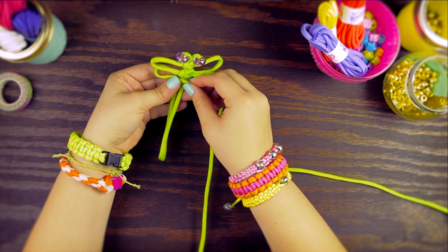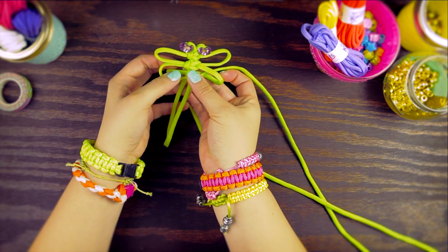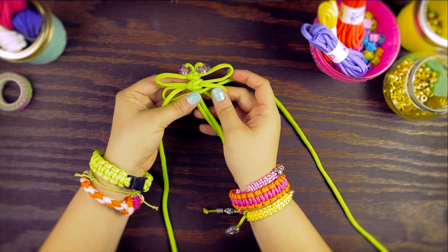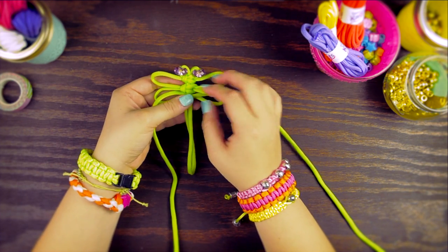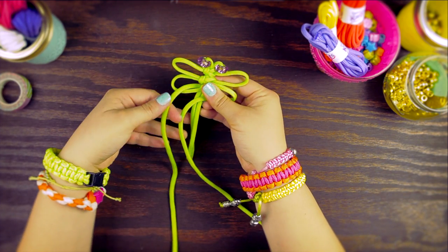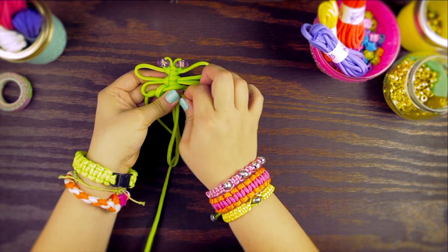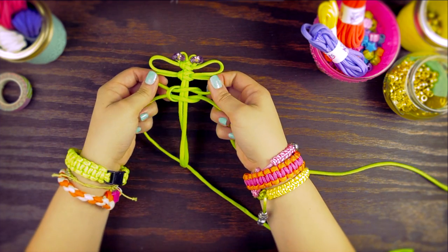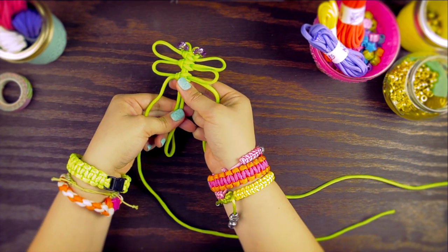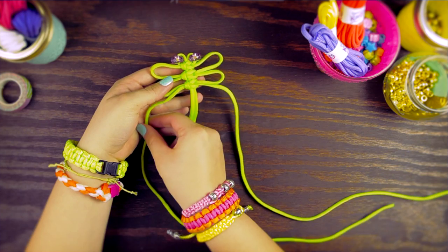Now let's do this again, this time making smaller loops for the second pair of wings. So go over, then over, under, and through the loop. Remember, don't pull this tight. Let's finish it off by making another knot: over, over, under, and through the loop. You can pull this knot tight and push the knot up the body. We've completed our wings.